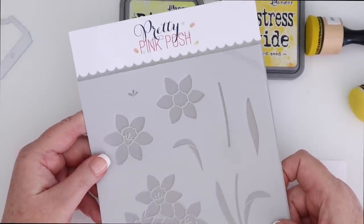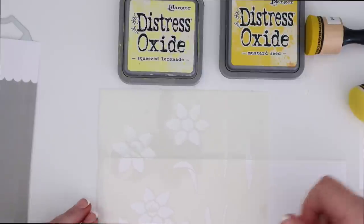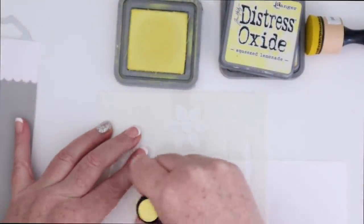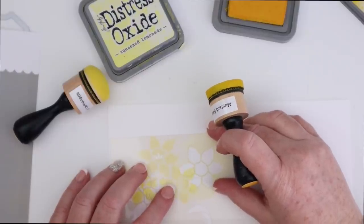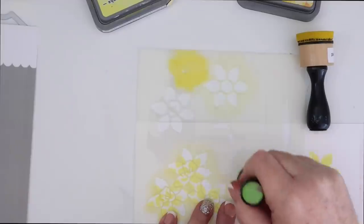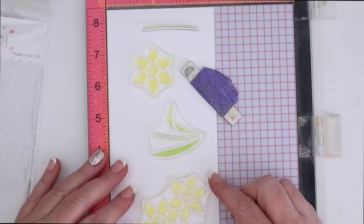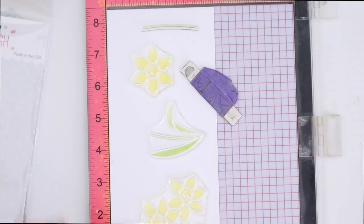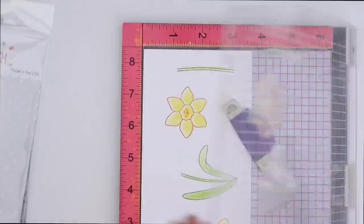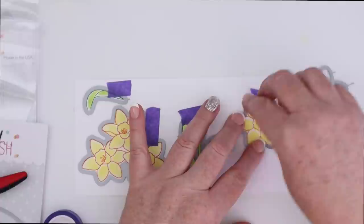For the next card, I'm going to use Pretty Pink Posh and their Daffodils stencil. I also have the stamp set and the coordinating dies. I'm going to use some Distress Oxide Squeezed Lemonade and ink blend on top of the stencil on some white cardstock. I'm giving myself plenty of room to add other elements and then I'm going to die cut them all out. There is a cute little center for the flowers, and there are some leaves and stems that you can stencil instead of stamp. I'm going to use the stamps on top just for some fun colorful outlines — so instead of stamping in black ink, I'm going to stamp them in orange around the yellow, and a darker green around the green leaves, just something different.